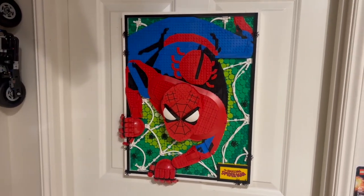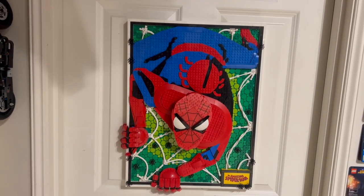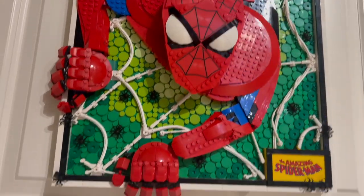It depicts Spider-Man, aka Peter Parker, crawling out of the frame, which is a really unique thing to do for a LEGO set in particular. It actually copies the style of an actual comic page, so if you reference some of the older Spider-Man comics, this is what you can see.